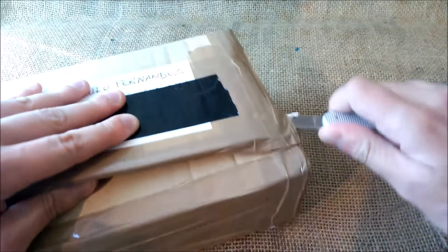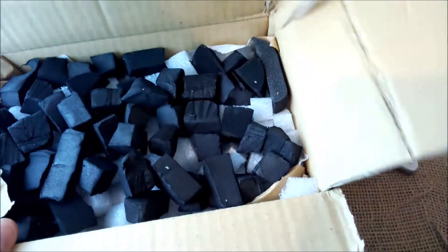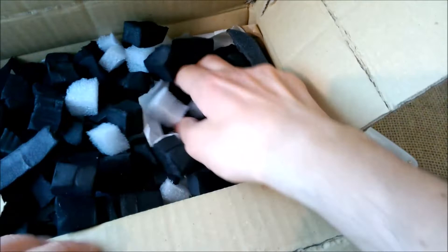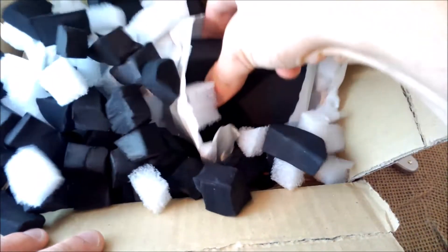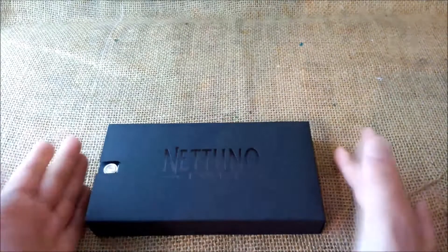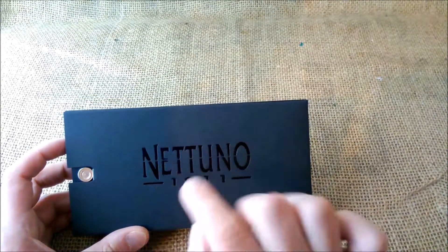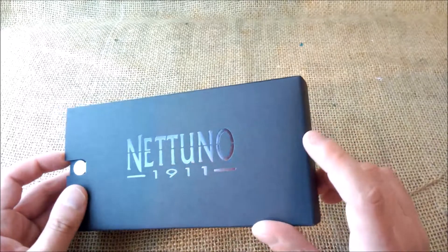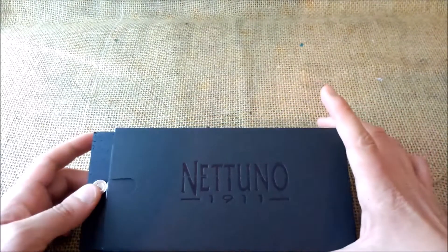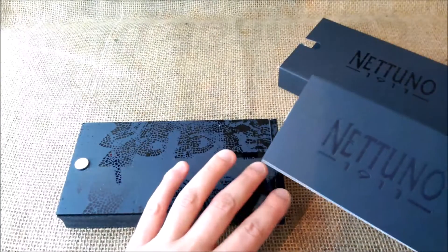I can safely cut here without destroying anything. And here we have, between some black foam for protection, a box. So we have this black box with a shiny black surface, and into a black paperboard matte surface it says Netuno 1911. Netuno was an Italian brand founded in 1911, and recently it was revived by Maiora, who just sent me this pen for review.